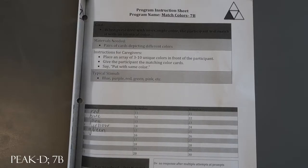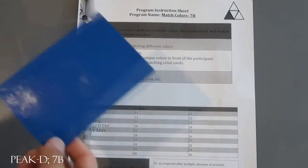This is a PEAK Direct program: Match Colors 7b. For this one it's very simple — you're just going to need pairs of cards that show different colors. You're going to tell the kiddo or the participant to say 'put with same color.' You're going to have an array out, or a field, of three to ten different colors, and you're going to hand them a color and say 'put with same.'